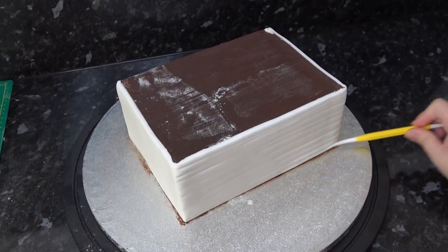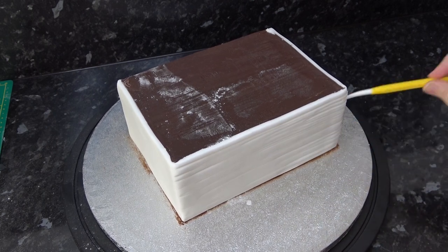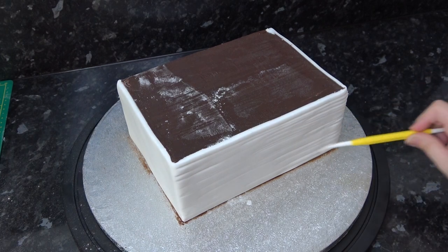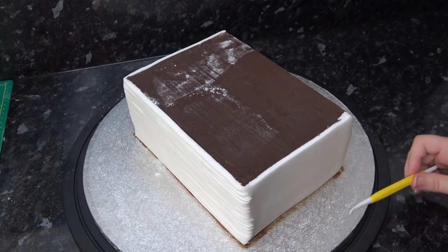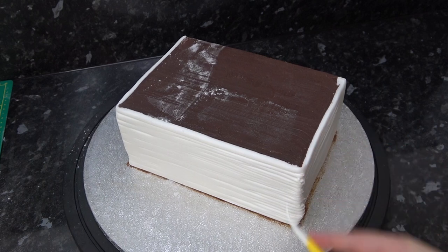With the dresden tool I'm marking in page lines. You'll see I'm not putting them in straight and neatly - I'm just adding lots in and also concentrating on flicking out the very edges of the pages to make it look old and worn. When doing the other sides, make your strokes go in the other direction to meet that corner so the edges stick out and look fluffy.